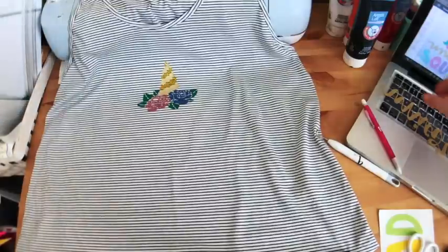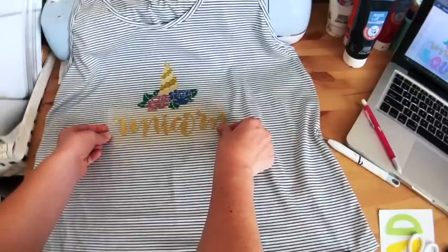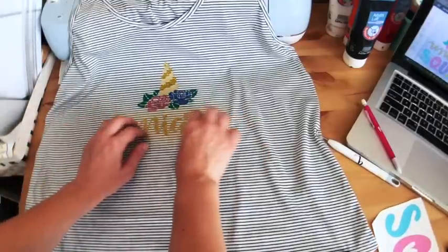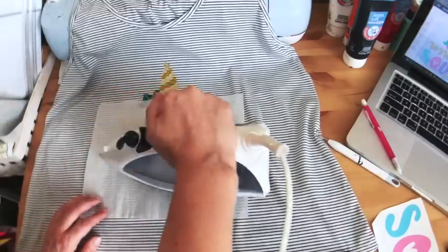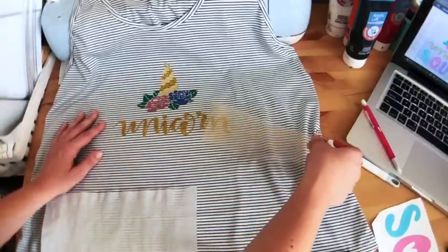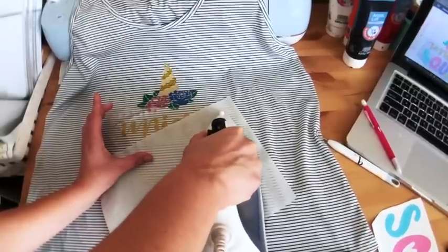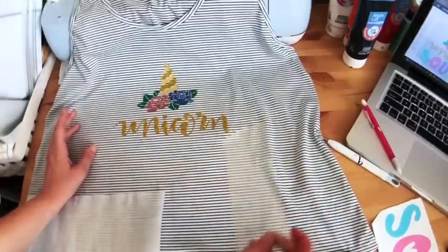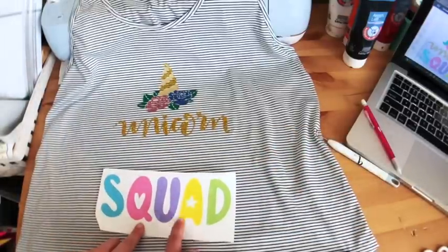Now we have our horn, so now we can do our unicorn and I'm going to place that right here — looks good — and then we'll have our squad at the bottom. I'm going to take my parchment paper and press this. We can peel away our carrier sheet now. This part needs a little more heat — let's give that one more try. Perfect, so we have our unicorn there.